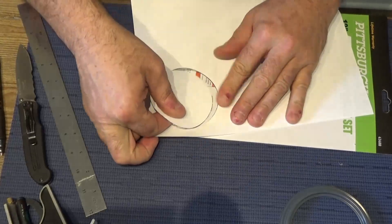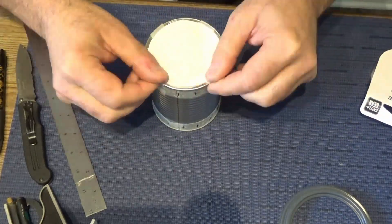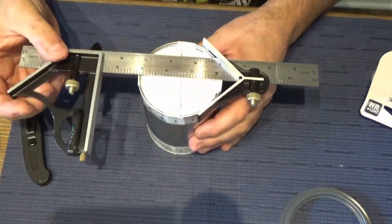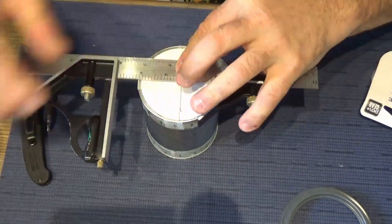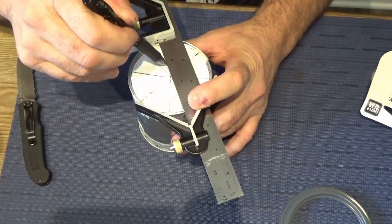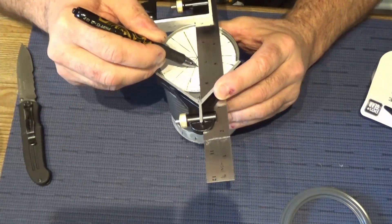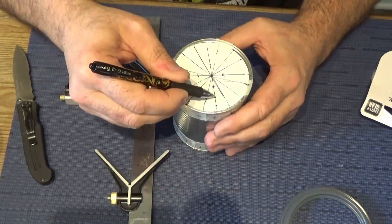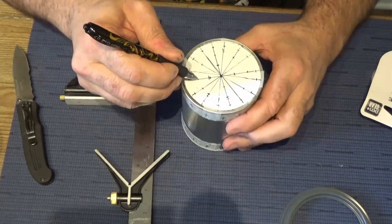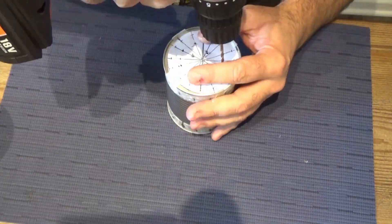We need 45 quarter-inch holes total. I'll put 16 around the outside of the can, which leaves 29 for the bottom. Using a center finder on a steel scale, I'm drawing 8 equally spaced lines to give 16 points around the outside. Then I divide the diameter into 4 rings: one hole in the center, 4 holes in the next ring, 8 in the next, and 16 in the outer ring — totaling 29 holes, giving exactly the 5-to-1 ratio needed.